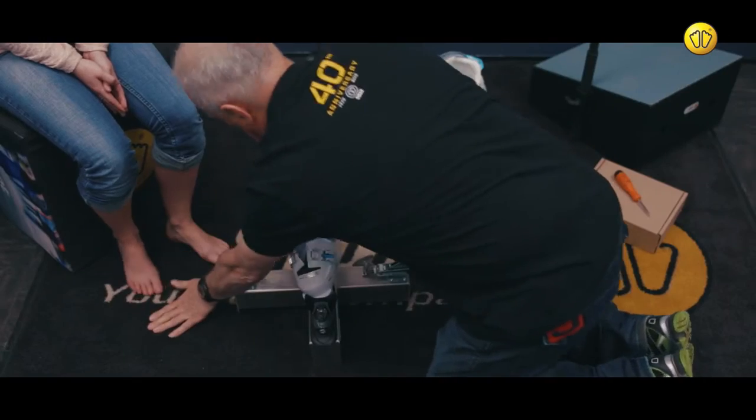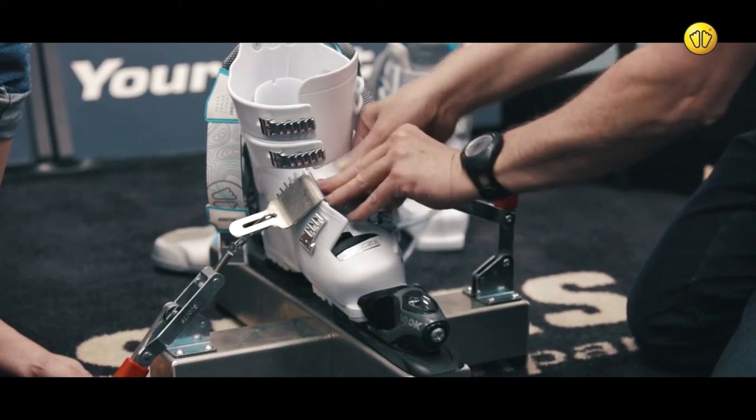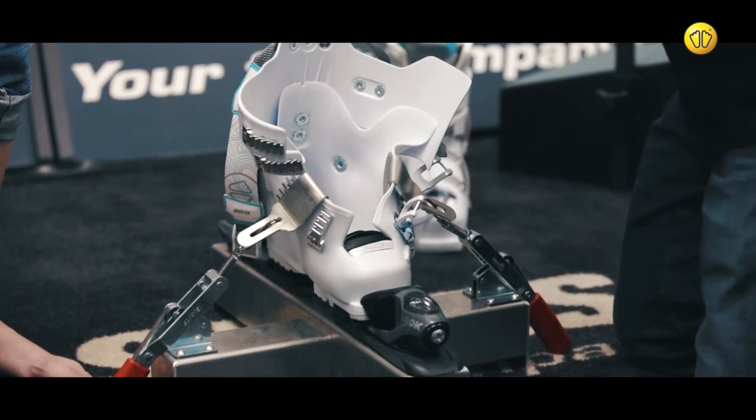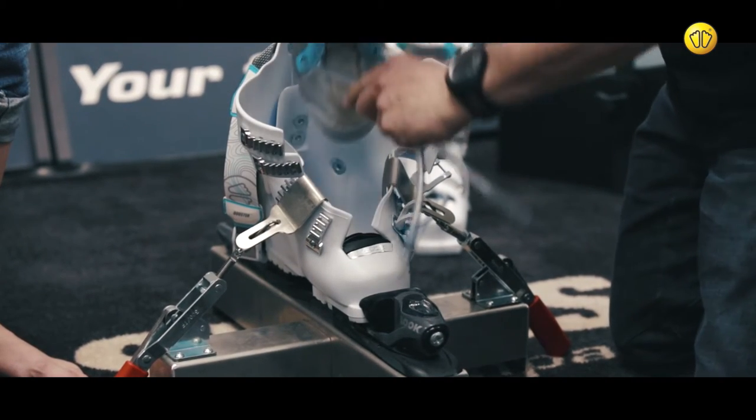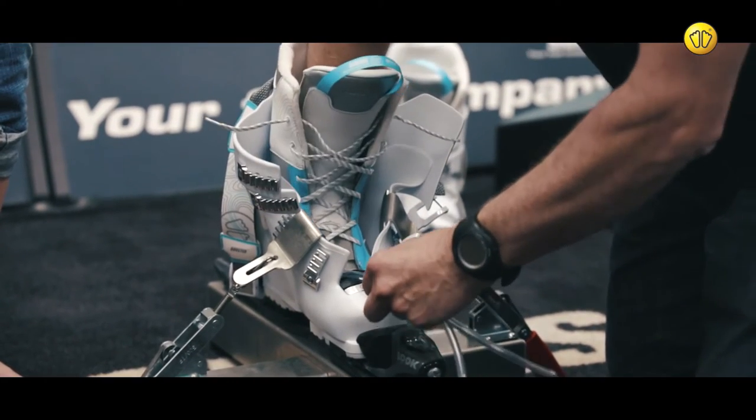Pull back the lever to stretch the shell open, then repeat the process for the other side. Place the liner into the open shell and then release the handles to close it.